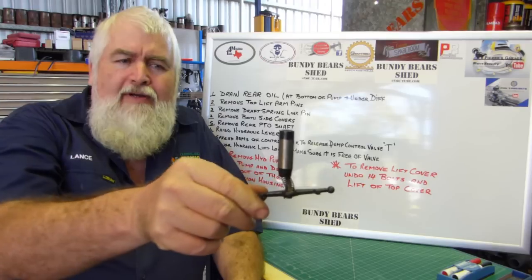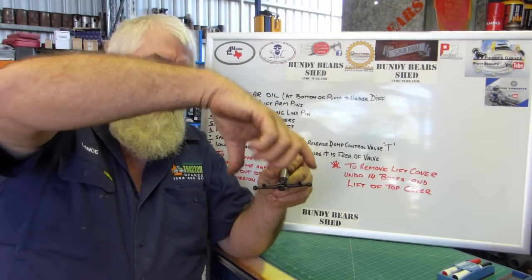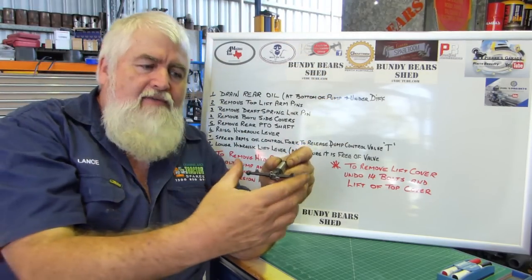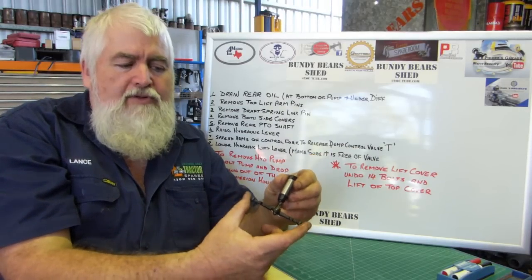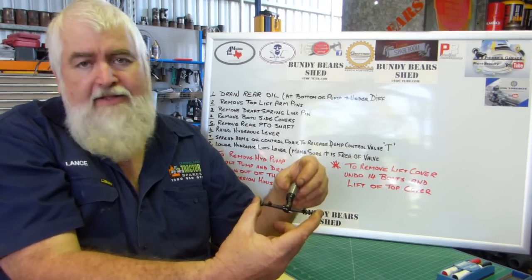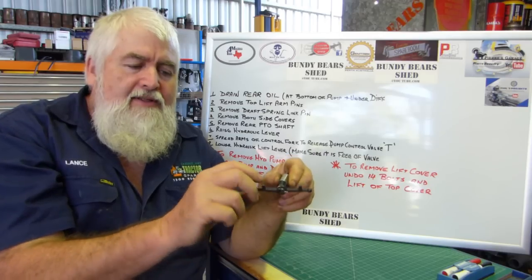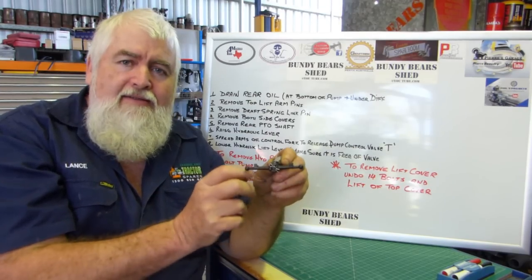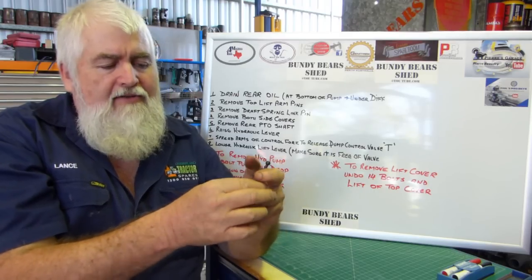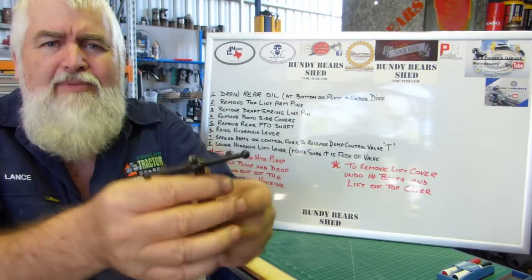I've got a hydraulic control valve here - this is what it looks like. Those are the levers and those are the balls - the wear surfaces. A fork comes down from the top from your hydraulic control lever and it sits on these forks here. This valve sits in your hydraulic pump and as you raise and lower it, it just works back and forth in the housing. Now, if you don't undo the forks, you end up bending this piece or the piece in the side of the pump. Some have a little R clip if they're the later ones.